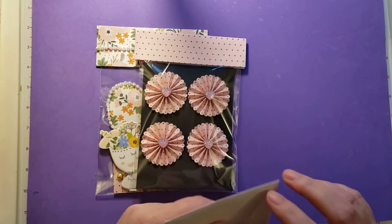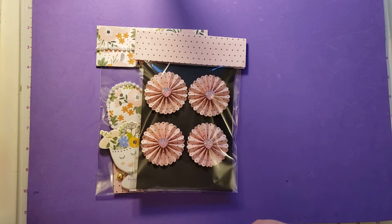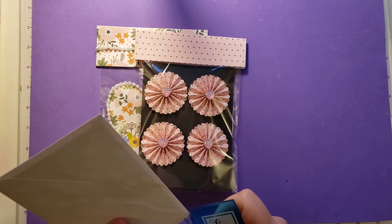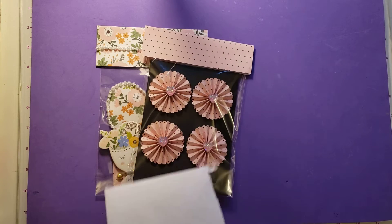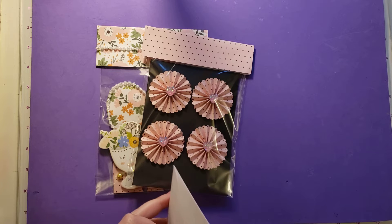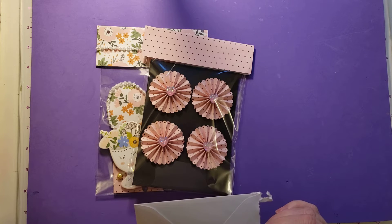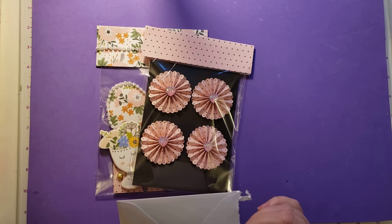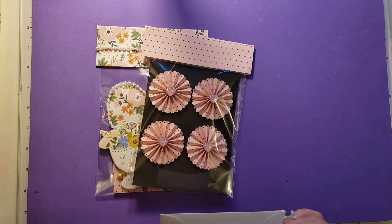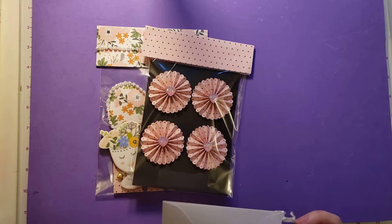There's a card here. Let me open the card. I need my letter opener, because she sealed it up good. Samantha also has a challenge going on right now, so I'll put a link in the description box below to her channel. Hers also ends on April 30th, so you'll have to get busy pretty quick if you'd like to participate.